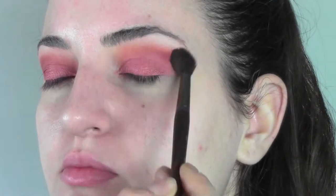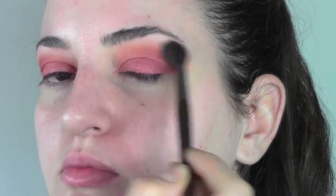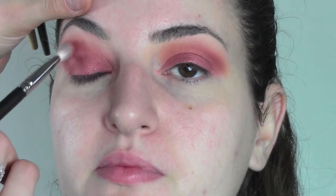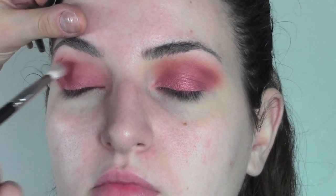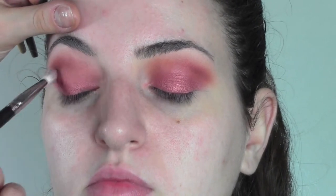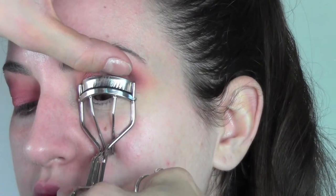Under the brows I'm gonna use the color brulee, always by MAC, which is a matte eyeshadow very useful for natural looks. I'm using the Makeup Forever brush to blend and I keep making the outside parts more intense.